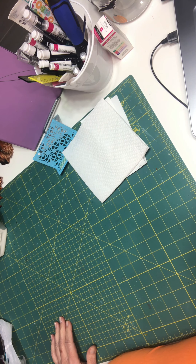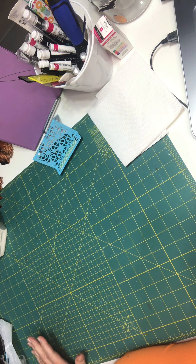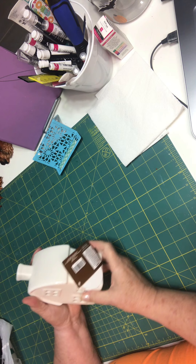Hi, this is Debbie's DIY, crafts and more. Today I'm going to be doing a haul — a haul between Dollar Tree and Hobby Lobby. I went out this weekend and did a little bit of shopping. We're going to start with Hobby Lobby because I only got a couple things from them.